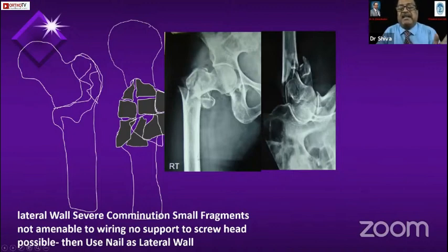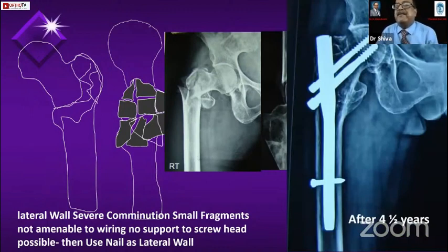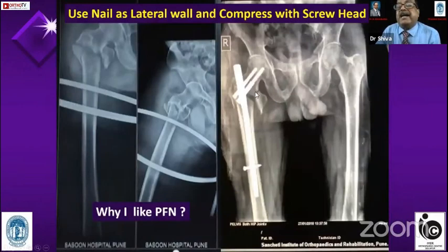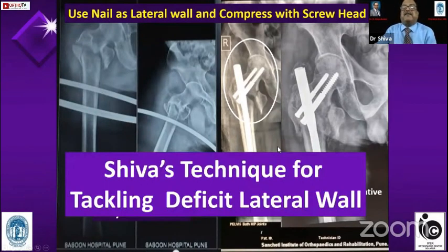In this situation I have my own technique for severe comminution with small fragments where wiring is not possible and there is no support to the lateral head. What I do is pass the nail deep into the fracture site, then pass the screws of the head — and this is where the Indian two-screw system helps, since none of the imported ones have a screw head. The nail acts as the lateral wall. In a demonstration case at Sanjati Hospital — where the lateral wall and medial wall were both broken — I put the screw through the fracture site supported against the nail, and at one month the fracture had already united.